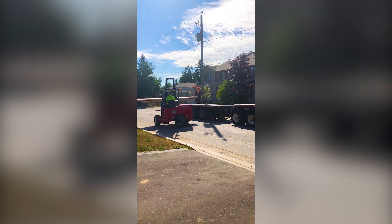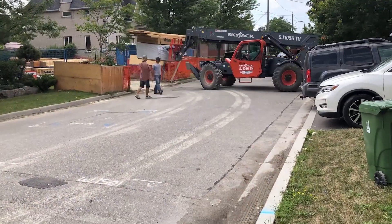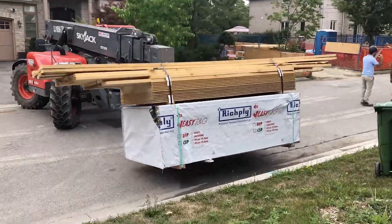Alright guys, we got a lot of loud noise here because they're doing some construction across the street, but we're getting some lumber today. We are getting ready for framing. This is super exciting.